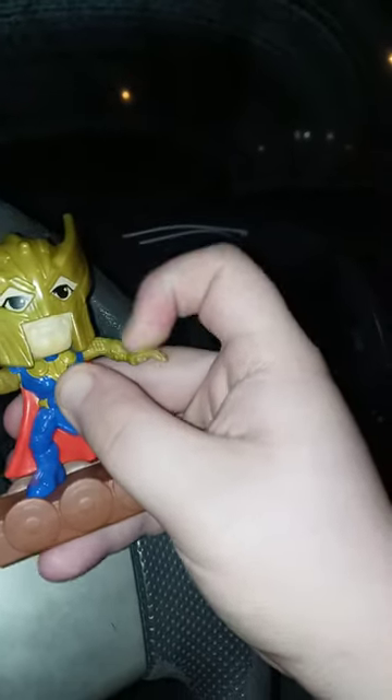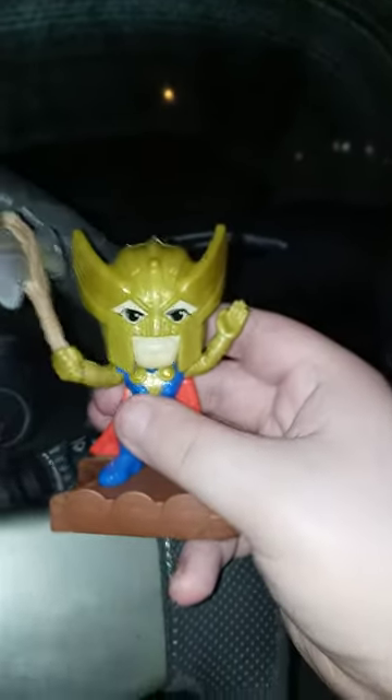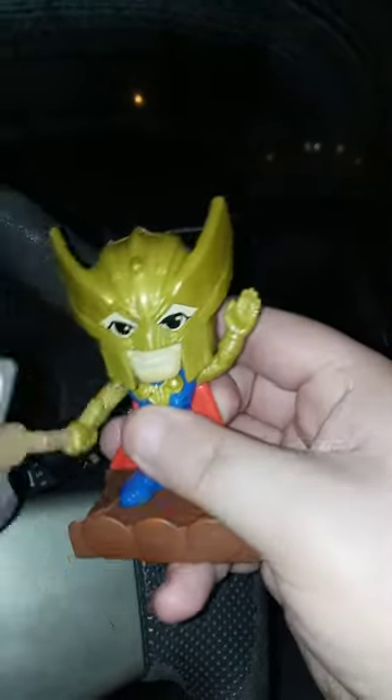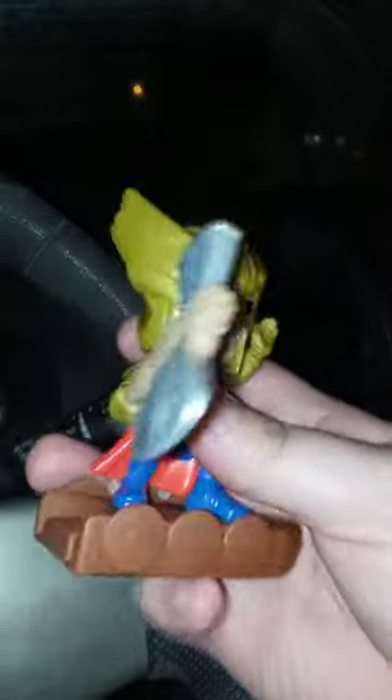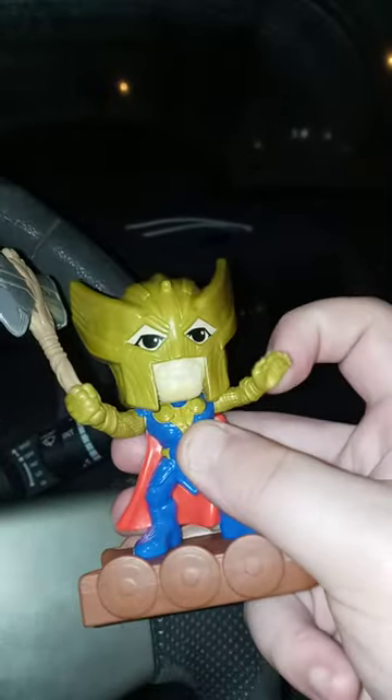Okay guys, so here's the toy itself. It's just Thor, and yes, he has one point of articulation, which I found really, really neat. So yeah, this is the button, and this is what he does. This one moves up and down for the gimmick, and this one's just an articulation feature.